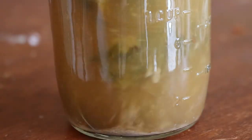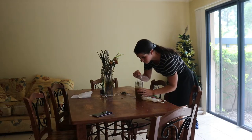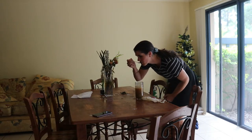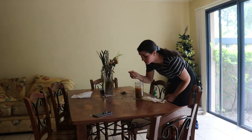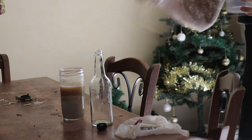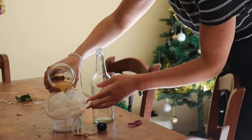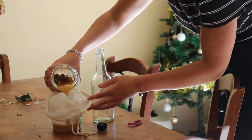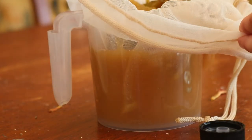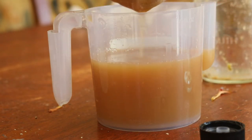After three weeks I tasted the vinegar to check it was acidic like vinegar, and it tasted really good. I strained out the pineapple chunks using a nut milk bag into a sterilised bottle. If it needs a little longer to ferment you can let it go another week. I stored the vinegar in my fridge, where it can last up to one year. At room temperature the vinegar will continue to ferment, so I keep it in the fridge unless you want it to become more vinegary.